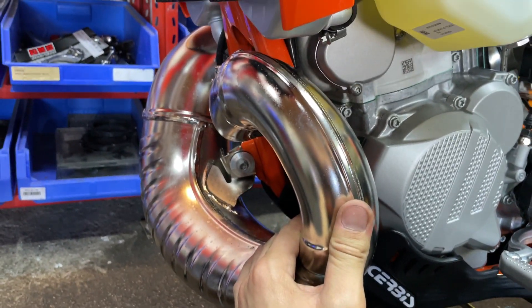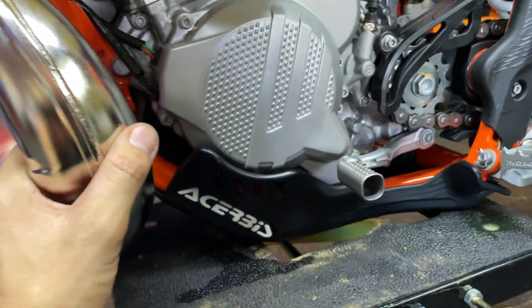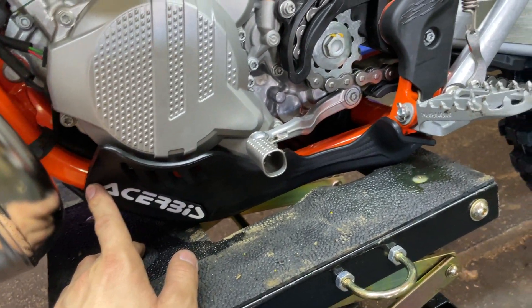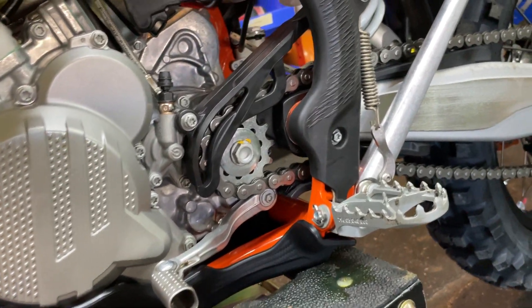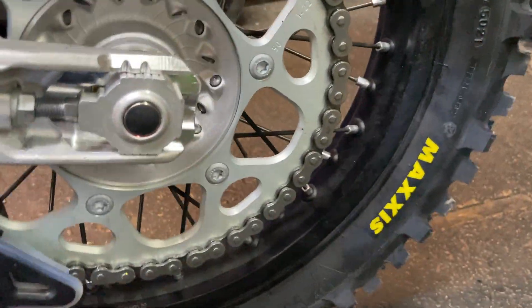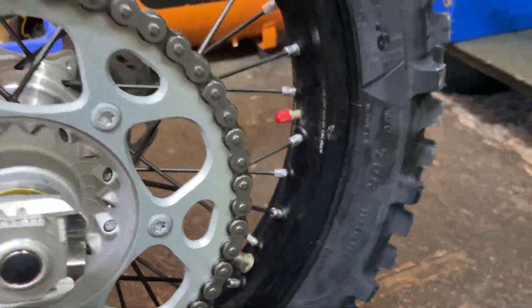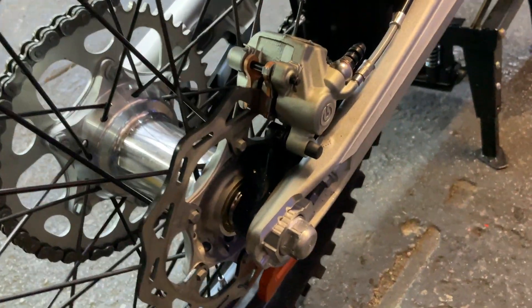I also installed a skid plate from a service, and changed to a 13-tooth sprocket — it was 14. I adjusted the chain as well. In the rear tire I have a new tubeless system — I removed the tube and converted it to tubeless. From the other side, I installed the rear disc guard.